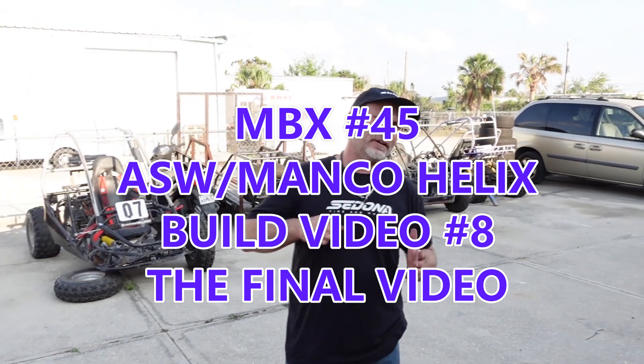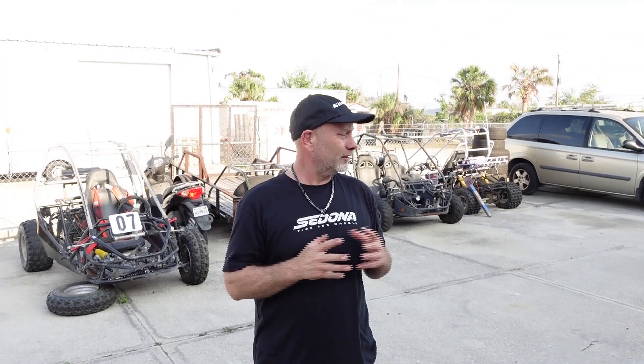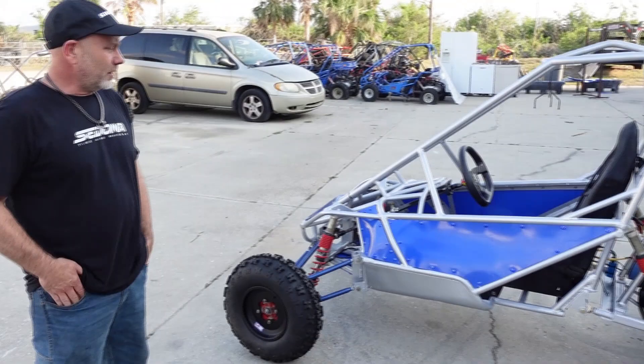What's happening guys, JD at JD's Custom Buggies. Very happy today because we're going to take our first look at it completed - unit number 45 Helix. We just got it done, got it wired, got the motor fired up last night. I just got done wiring, my head hurts a little bit, but I feel accomplished. Really happy with the results. I'm going to show you a one-of-a-kind Helix because I believe this is pretty much the only one like this in the country.